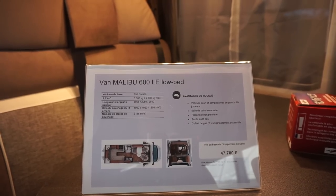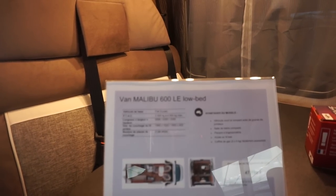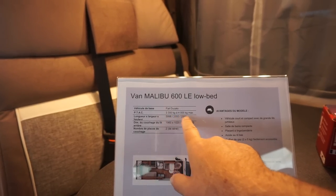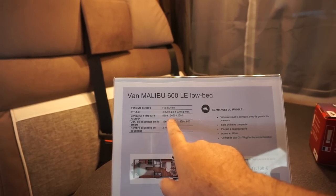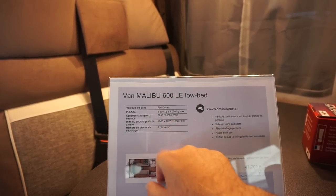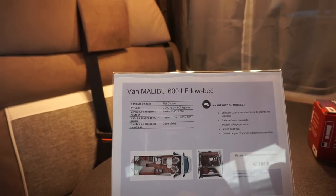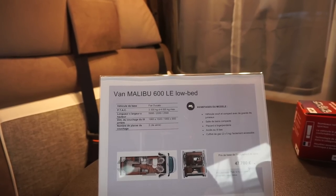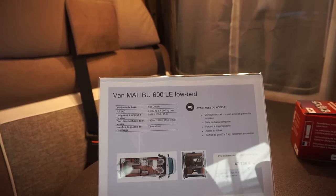But you'll have to pay taxes in the place of import. You can put this on a gross vehicle weight between 3.3 to 4 tonnes. It's 6 meters long, 205 wide, 259 in height. And at the back, we've got the bed: 196 centimeters long by 102, or alternatively 185 long by 90 centimeters, depending on the option taken.